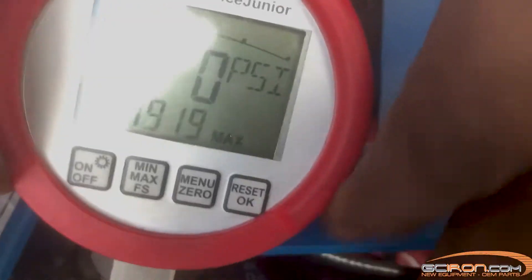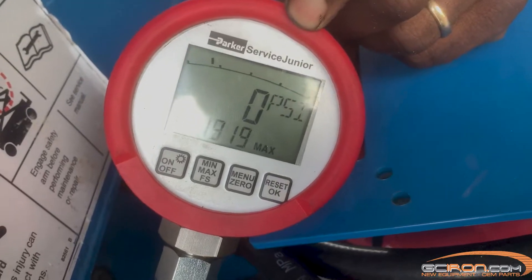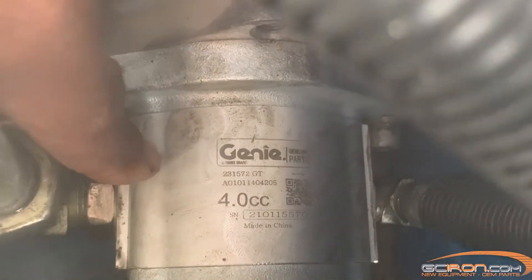As you can see on our pump here, we only managed to get a reading of about 1900 PSI, which is nowhere near the 3200 PSI we are looking for. So this indicates to us that the pump is bad and will need to be serviced or replaced.